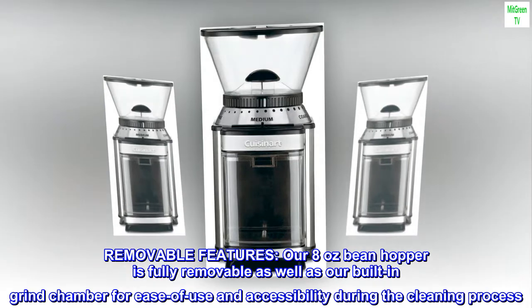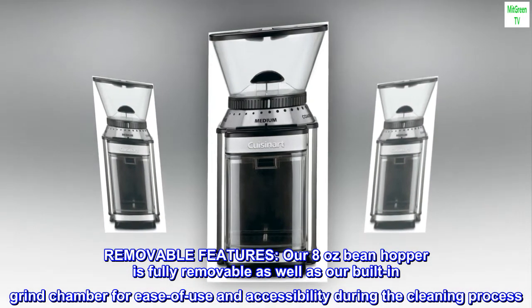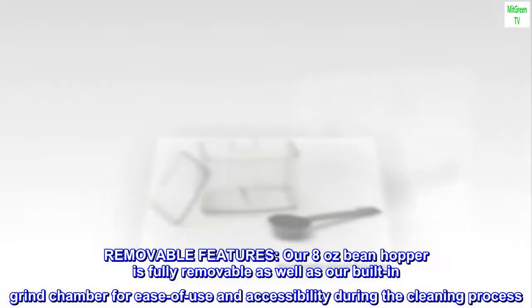Removable features. Our 8-ounce bean hopper is fully removable, as well as our built-in grind chamber, for ease of use and accessibility during the cleaning process.